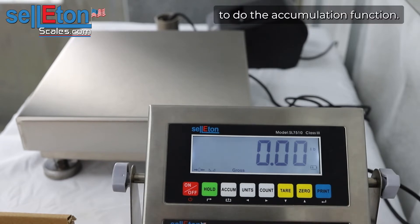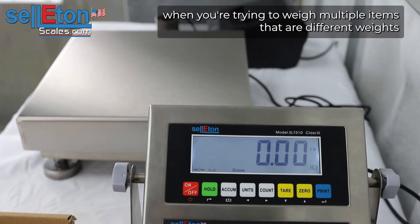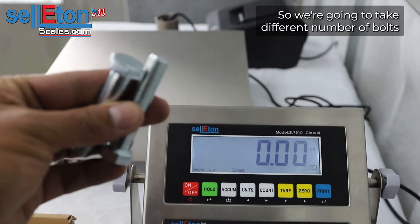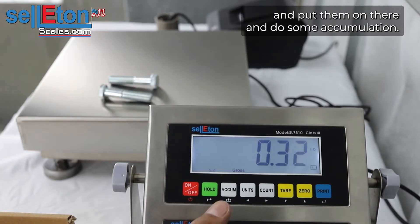To do the accumulation function — accumulation is usually used when you're trying to weigh multiple items that are different weights and you want the total weight for all the items combined. So we're going to take different numbers of bolts and put them on there and do some accumulation.